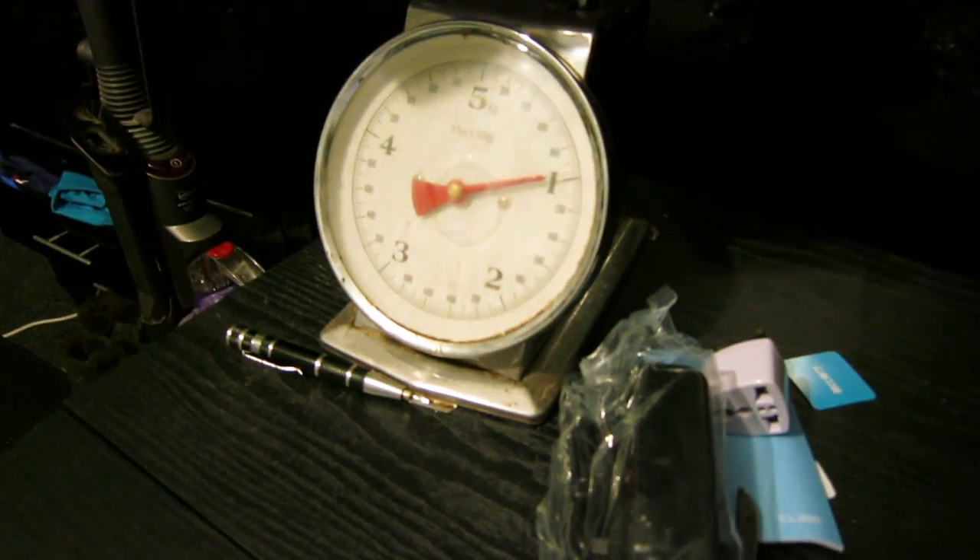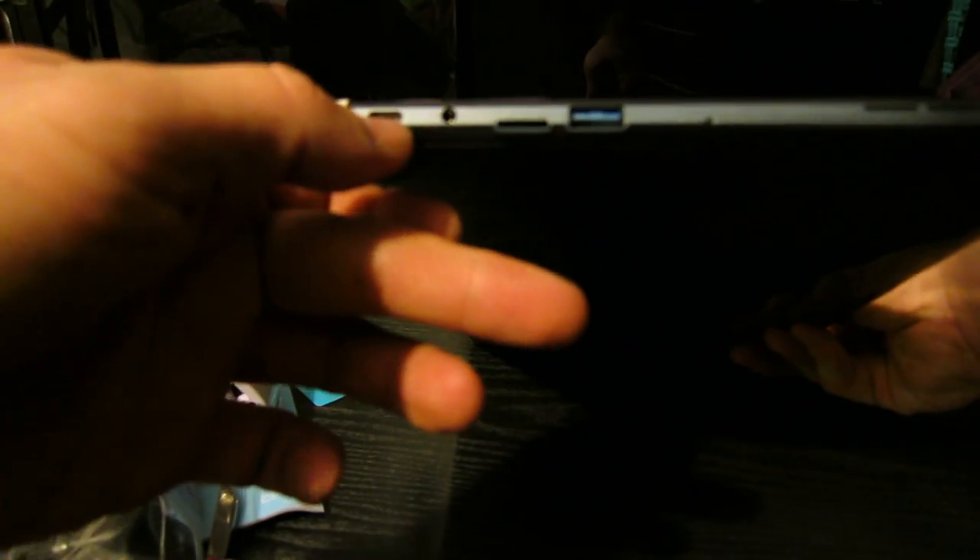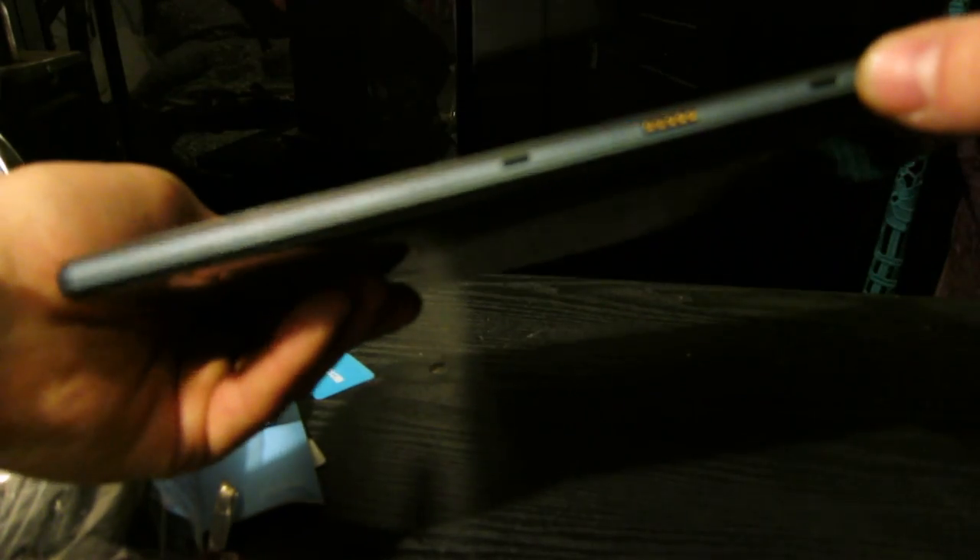The weight of the actual tablet is one kilogram. You can see from the power and volume rockers, you've got your micro USB, DC in, micro SD card, USB 3, speaker, keyboard, and speaker.